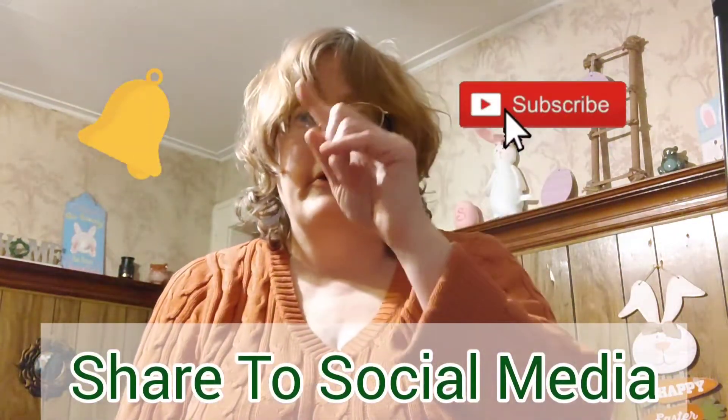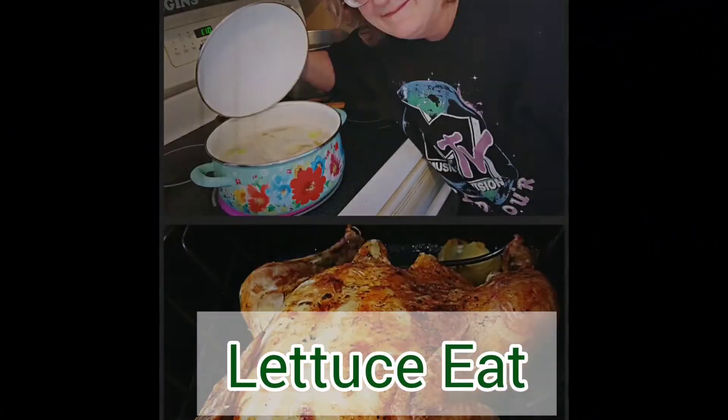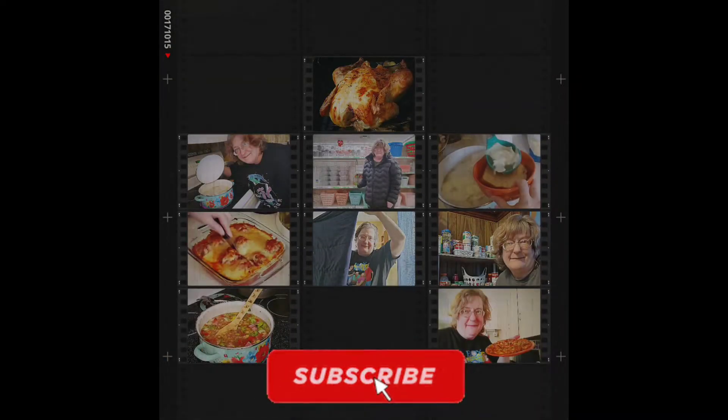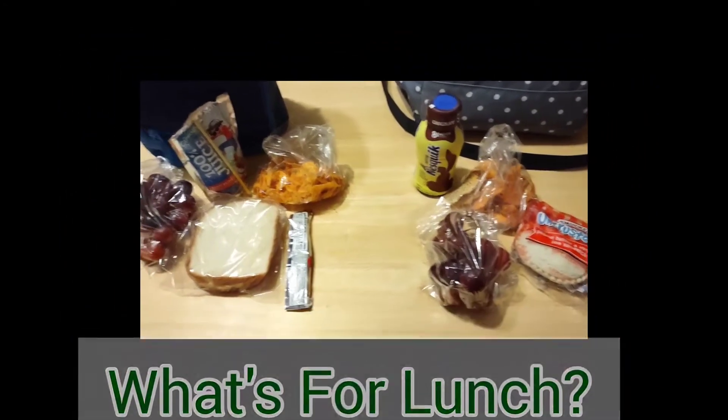This is what my kids have for lunch. Smash on that subscribe button, tap on that bell, and give this video a big thumbs up. Hello everyone, this is my lunch video for my kids.